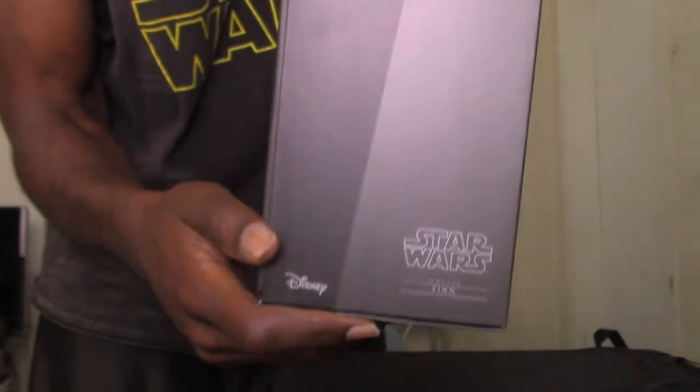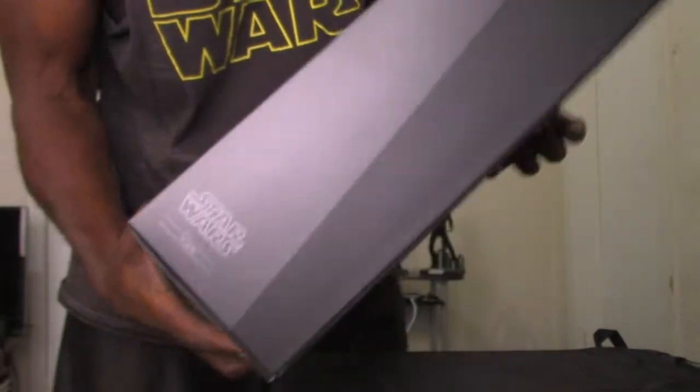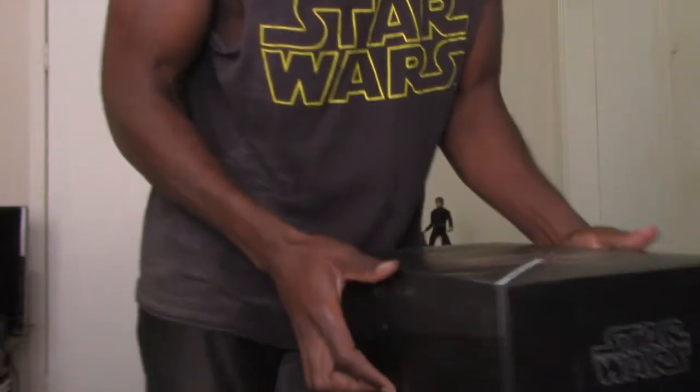It says Star Wars MMS 345 Finn on the side, along with Hot Toys and Star Wars branding, and of course you just slide the box on and off.